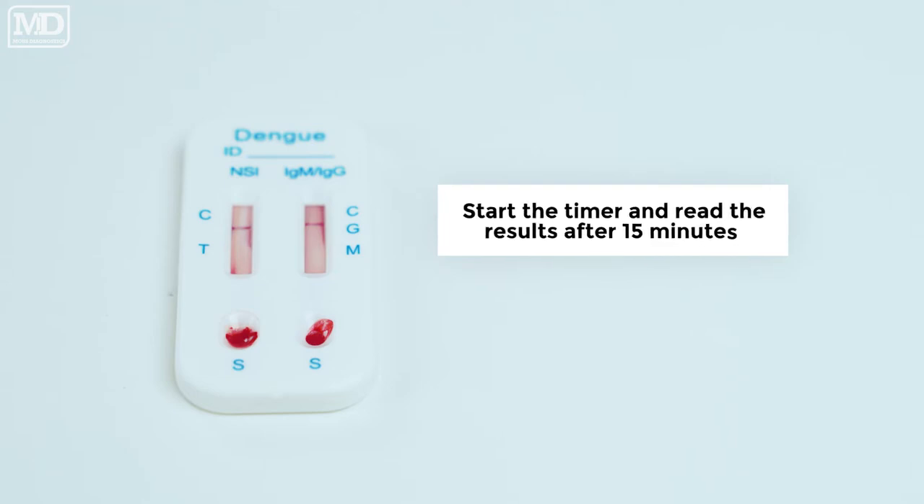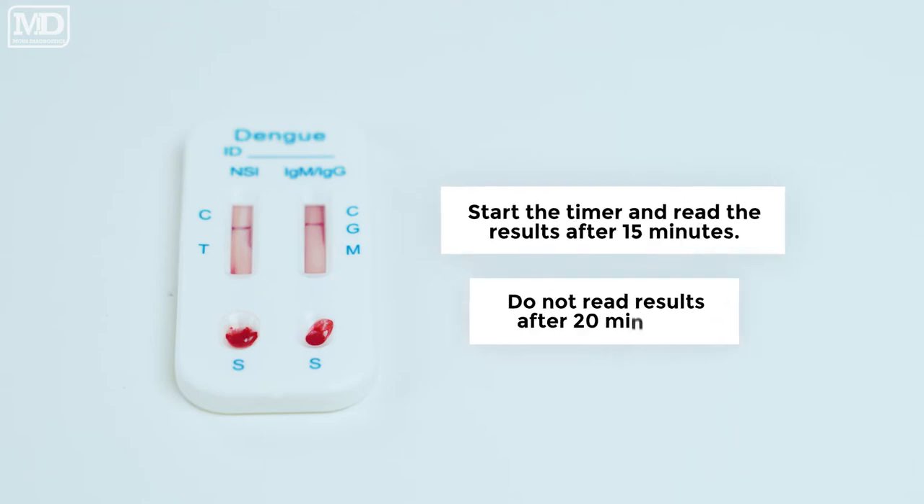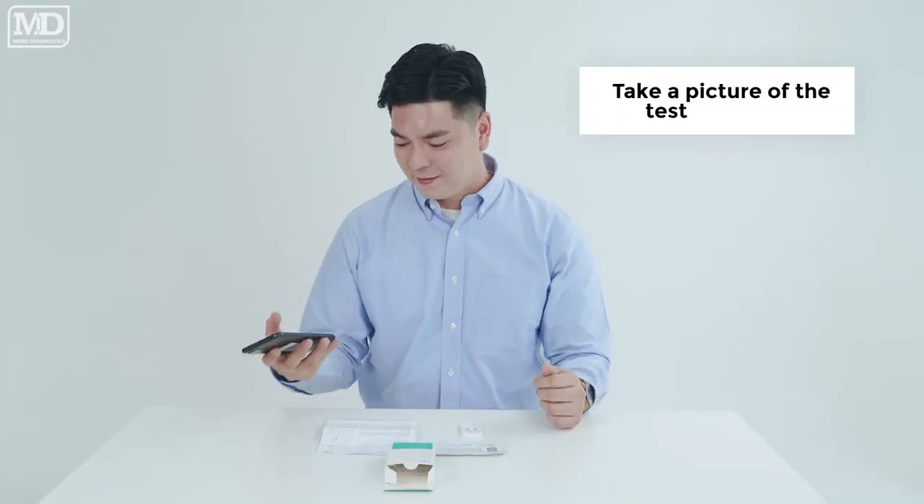Start the timer and read the results after 15 minutes. Do not read the results after 20 minutes. Take a picture of the test cartridge.